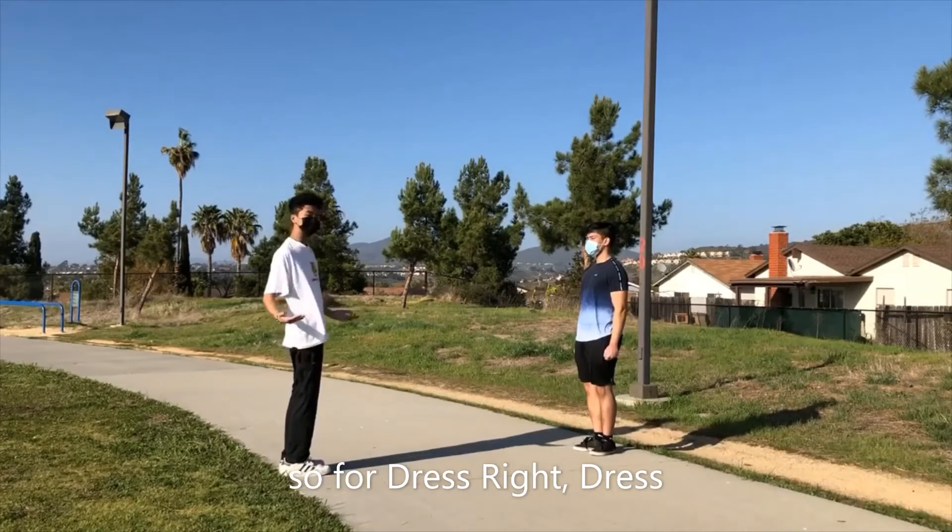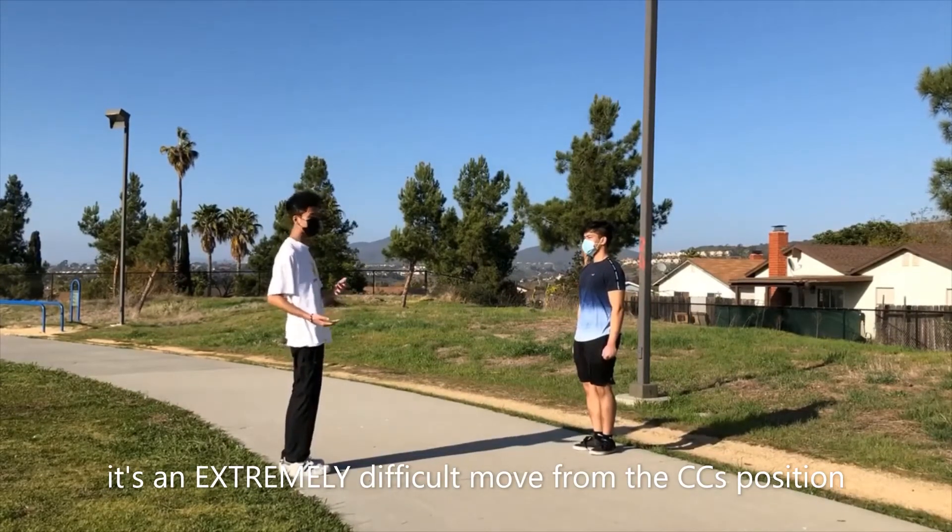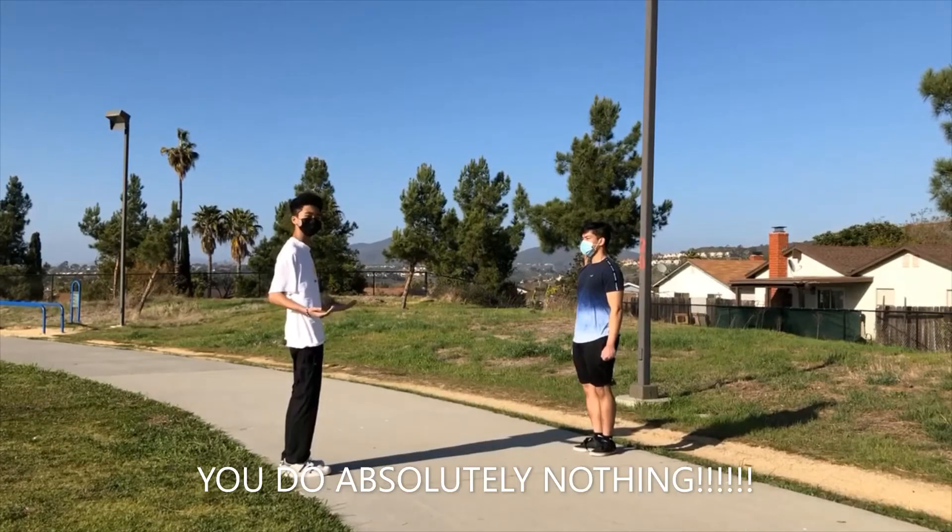So for dress right dress, it's an extremely difficult move for the commander's position. You do absolutely nothing.